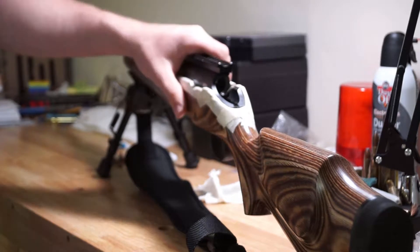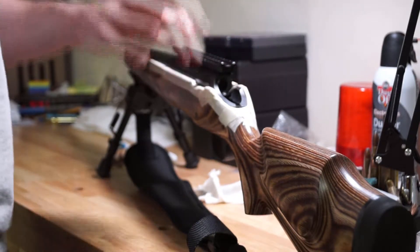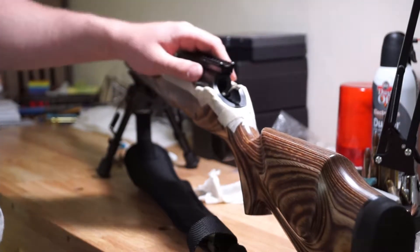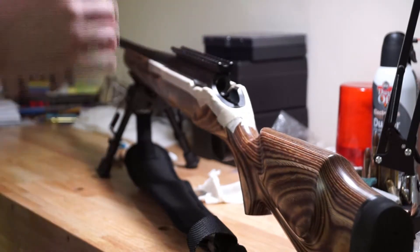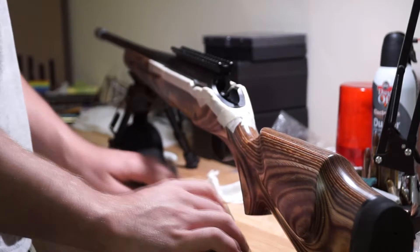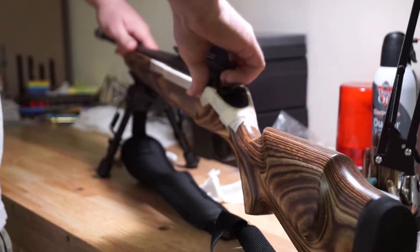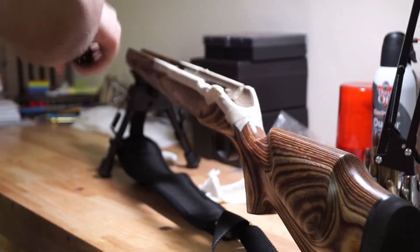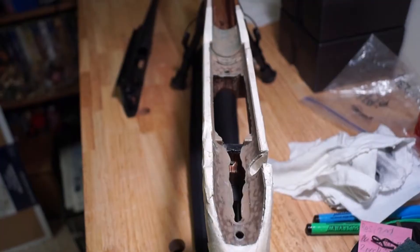We've officially completely glass bedded this stock. We still have to do some cleanup, get rid of some rough edges, and reinstall the trigger group before we can shoot it. I've already popped this out — I'm going to show you guys what it looks like on the inside so you can see what the bedding job looks like. It's pretty tight, and that's what you want — a really tight fit. You can see that the inside is pretty smooth; you want it to be smooth as glass.